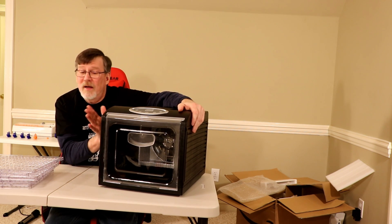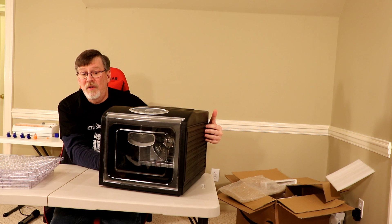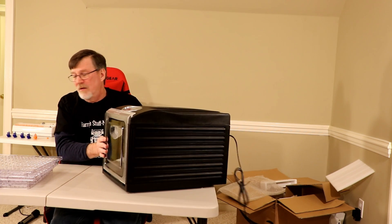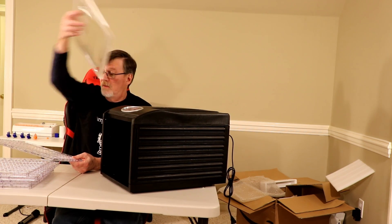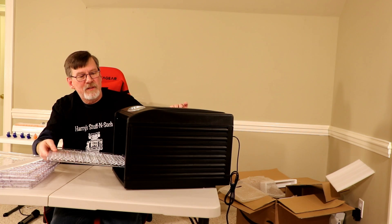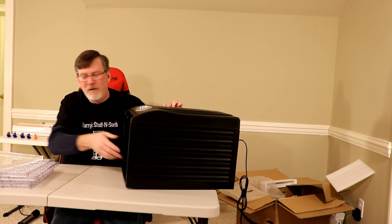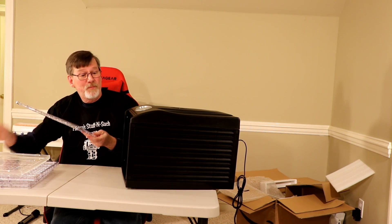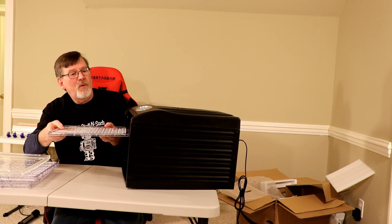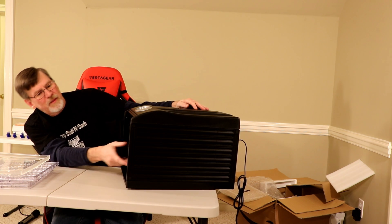There are many types of food dehydrators, so why did I pick this particular type? Well, I liked it because it was square-ish instead of round. And it had multiple shelves as well, because basically I'll be able to put my filament — once I figure out how to get it in there — I can put more than one spool at a time. Put one in the bottom, put in a rack, put another one. I'm hoping to be able to get at least three in here, and I think I should be able to.